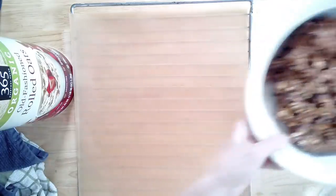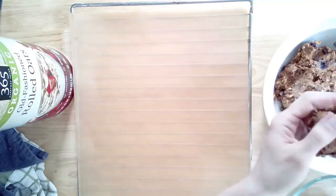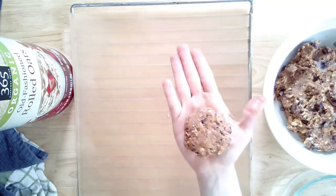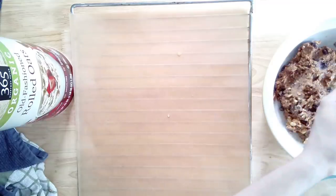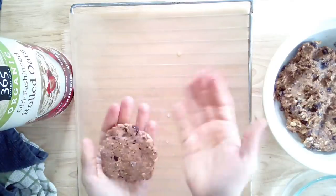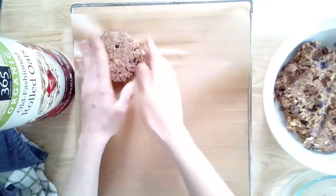Line a baking sheet with parchment paper and get a small bowl of water. Wet the palms of your hands just a little bit — this helps with sticking and makes a big difference. Form your patties as large or small as you like. I got seven patties out of one can of beans. You can always double this recipe, and it freezes great. Form them roughly and then press them out a little bit on the baking sheet.